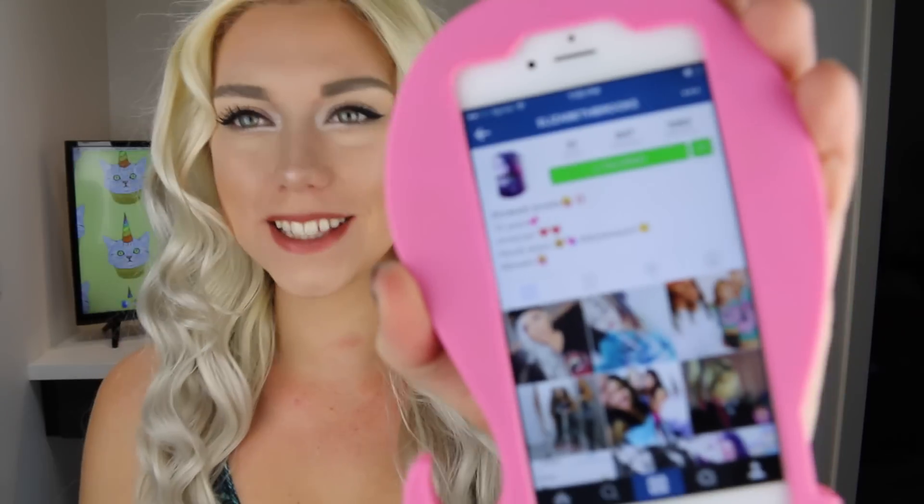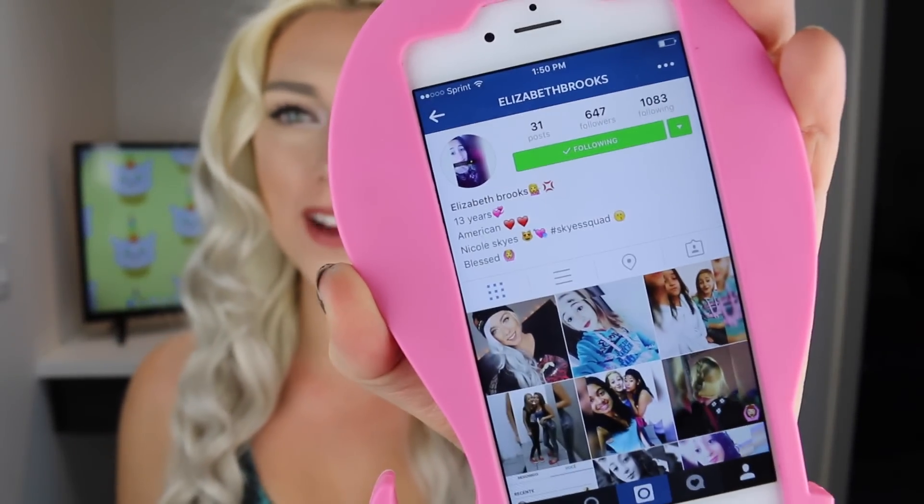This episode's babe of the day goes out to Elizabeth Brooks — she is so sweet, she comments on almost every one of my pictures and has Sky Squad tagged in her bio. Here's her account, so be sure to go give her a follow. To be the babe of the day, be extremely active on my social media — Instagram, Twitter. If I keep seeing you pop up, you have a great chance of getting a shoutout in my next video. Sky Squad for life — I love you guys so much and I'll see you in the next video!